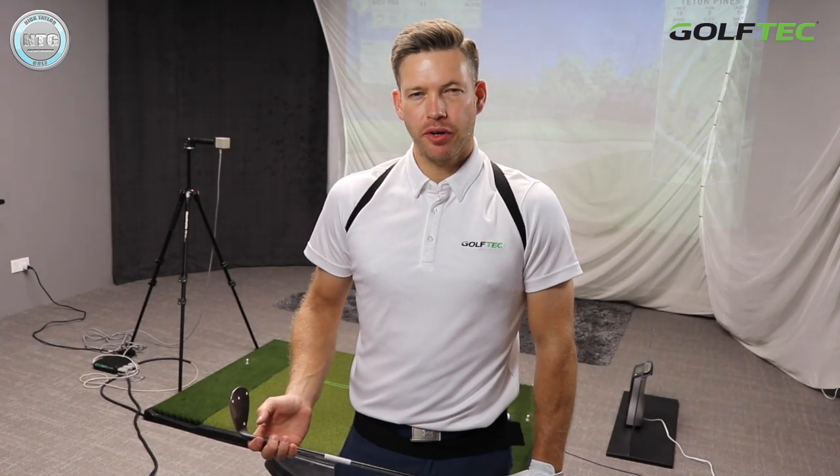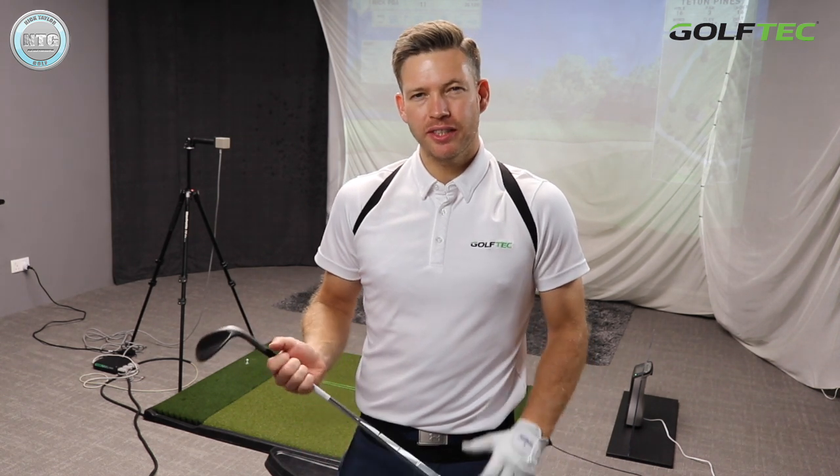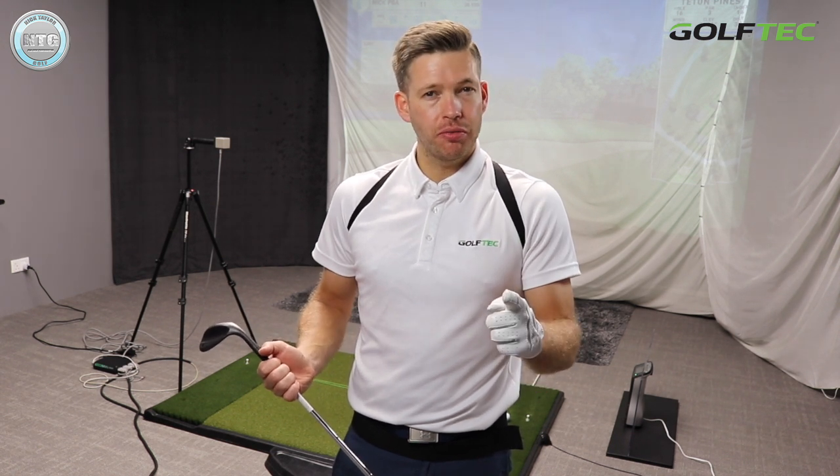Hi Golfers, Nick here from Golf Tips Singapore. It's Friday, so welcome to another lesson on Golf Tips. This week we're going to take a look at a 30-yard pitch shot — how to play the shot, how to stop the ball quickly — and we're also going to look at some 3D data and some GC Quad data.